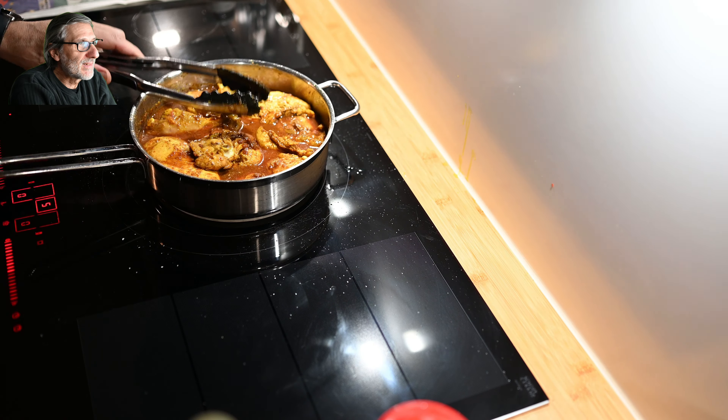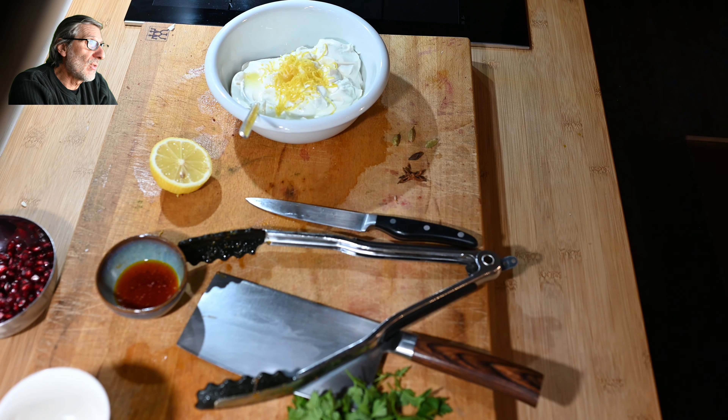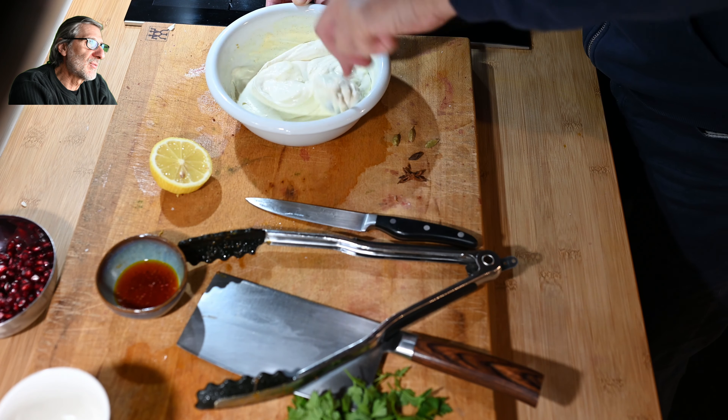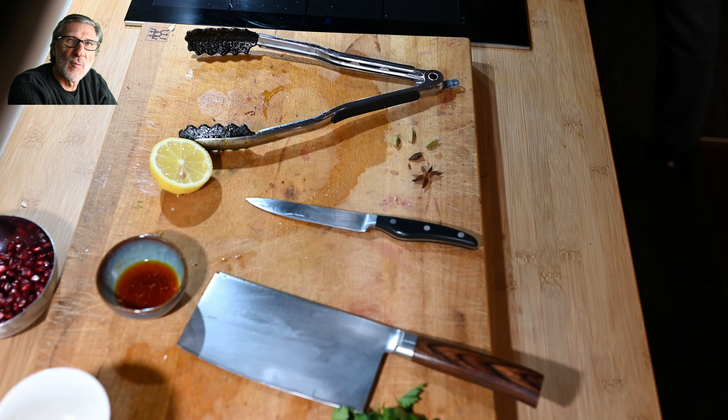The dish is actually ready. Now I add a fresh addition: Greek yogurt with 10% fat, the zest and a little juice of a lemon, then some salt, a little bit of turmeric, a little bit of cumin, and a very small amount of curry powder. You can choose different spices as you want — just mix it up and you have a wonderful fresh accompaniment for this dish.